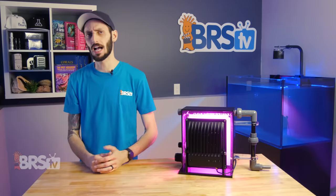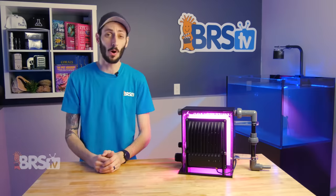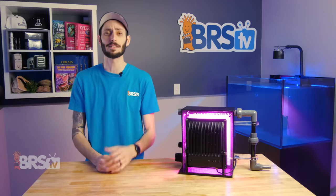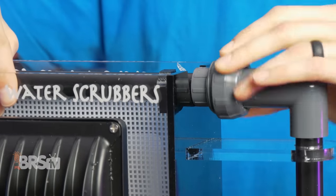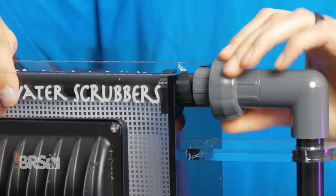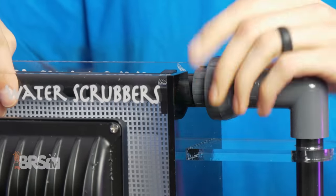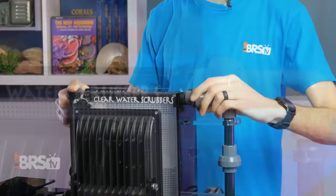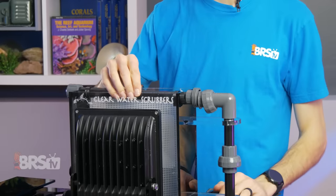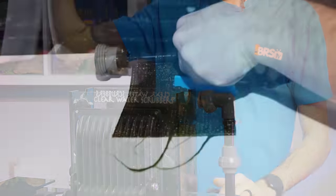These scrubbers are built tough with quality acrylic and PVC components so that they last a long time and continue being easy to maintain throughout that period. For example, I love the robust unions — they're easy to take apart and are heavy duty with large threads, which leads to reliable long-term operation when compared to cheaper alternatives. This is really important since you're going to be removing the bar the screen is attached to on a regular basis to harvest algae.